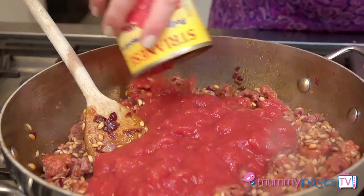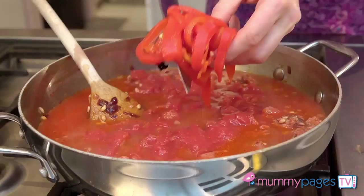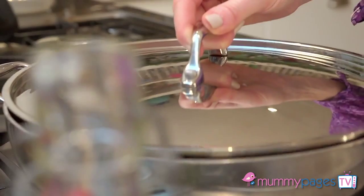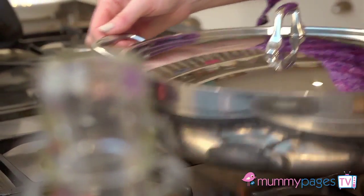Stir in a can of chopped tomatoes, chicken or vegetable stock, the prepared peppers, and a little salt and pepper. Then cover with a tight-fitting lid and pop it into a preheated oven to bake.